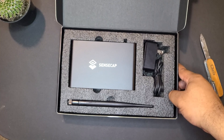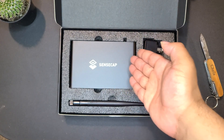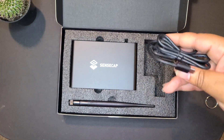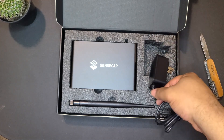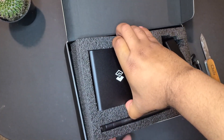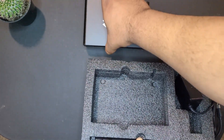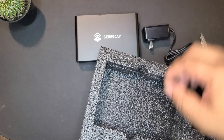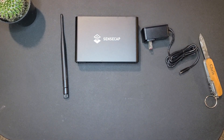There we have it, ladies and gentlemen — the SenseCap M1. So what do we have here? We have the actual hotspot helium miner, a 2.4 dBi antenna, and a charger — which is a USB Type-C, not the regular USB. It's pretty light, lighter than you'd think, and there's not much to it — just three pieces in the box outside of the instructions.